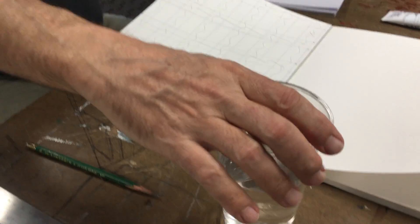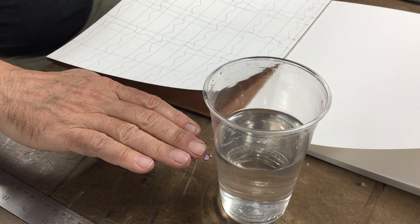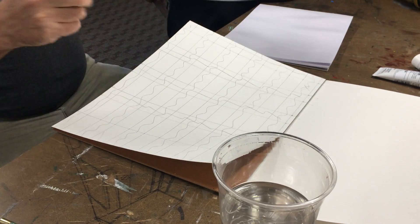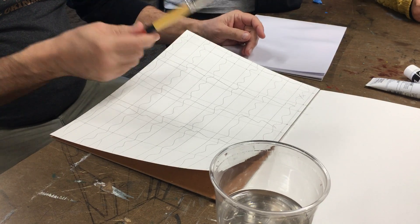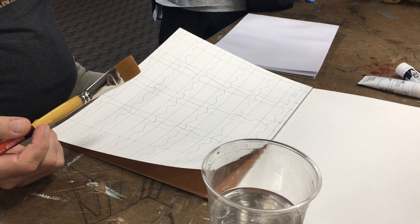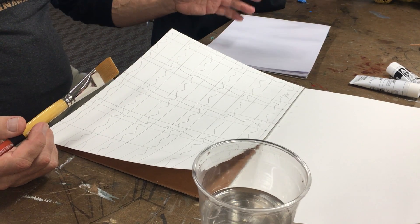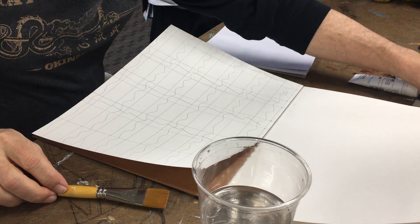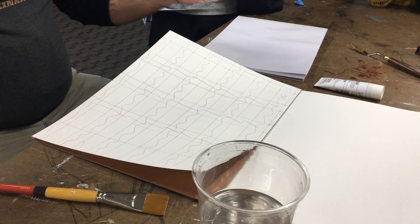Make sure you have water on hand — it does not have to be full, but you do need at least a few inches of water to thoroughly clean your brush. This is the only brush you need for the class because we're only painting swatches, not doing any detail work. In order to mix paint — you're only mixing black and white.